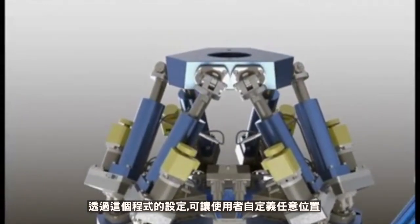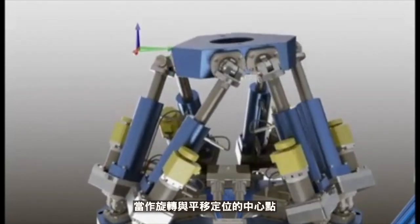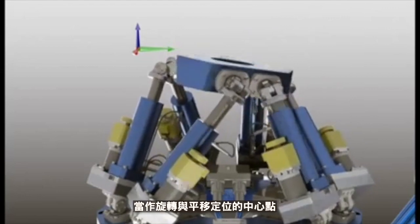By defining their own user reference axis in the software, the user is able to set up a new center of rotation for the hexapod and position the mobile platform relative to this reference axis.